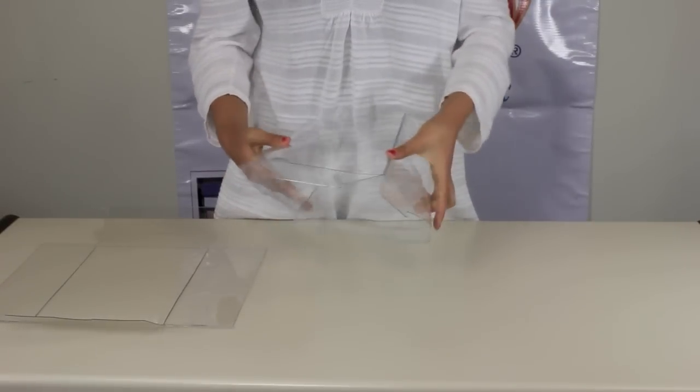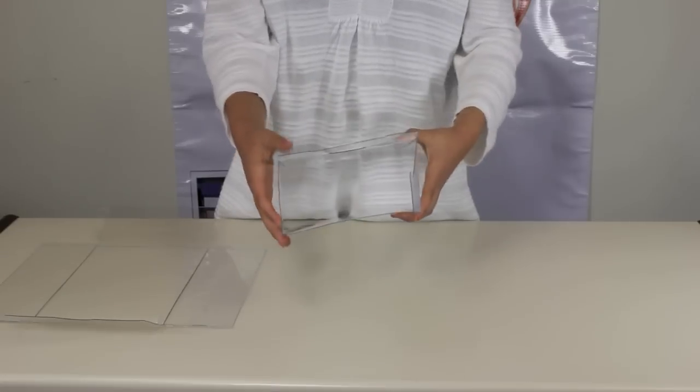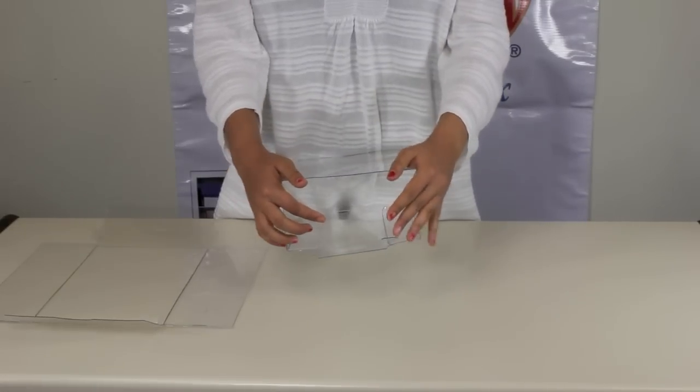Take the outer sleeve and prop it up, then assemble the rear end of the outer sleeve.